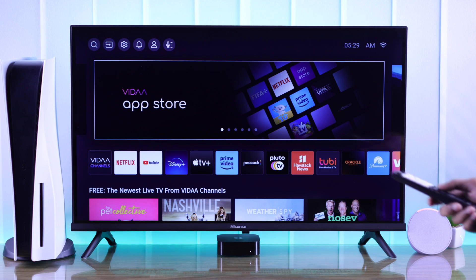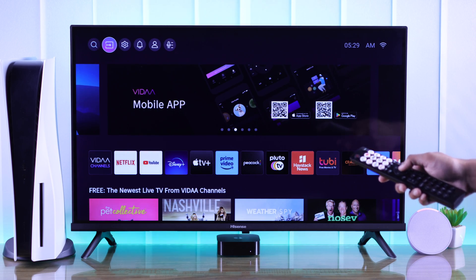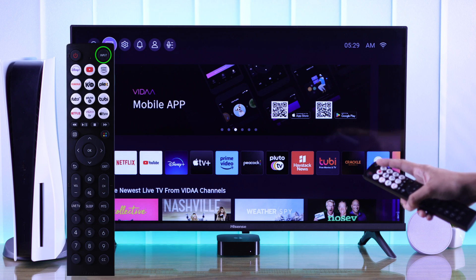First you need to open inputs. You can either do it from the home screen by selecting the input icon, or you can just press the input button on your remote.